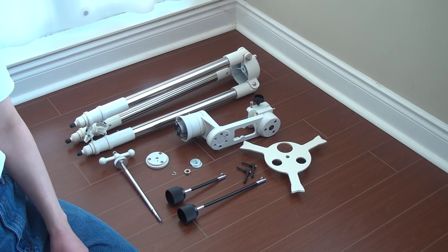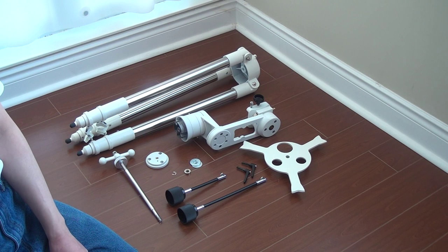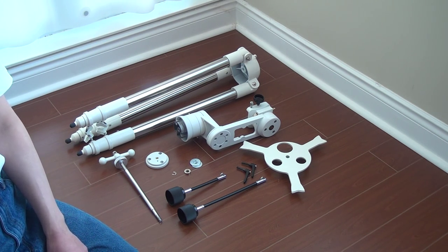In this video I'm going to show how to assemble the Explorer Scientific Twilight One mount, just because it doesn't include the user guide, and in case Explorer Scientific removes their one page sheet user guide, most of the pieces might be lost.